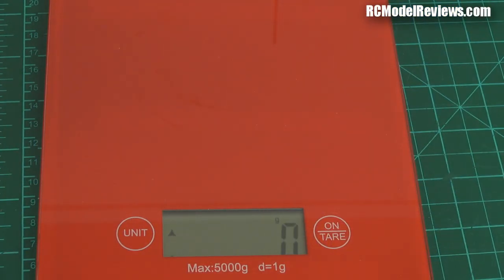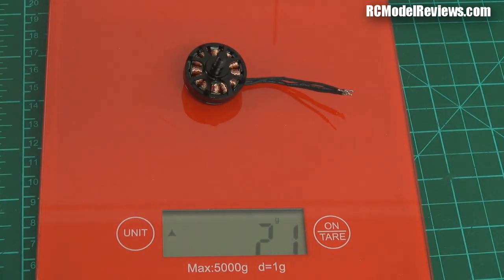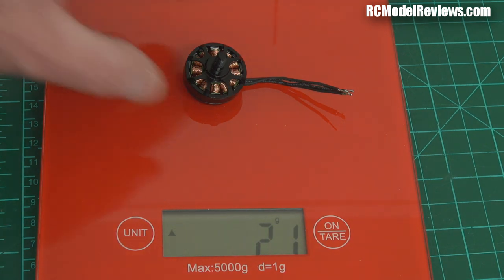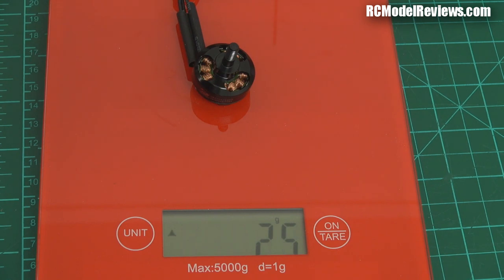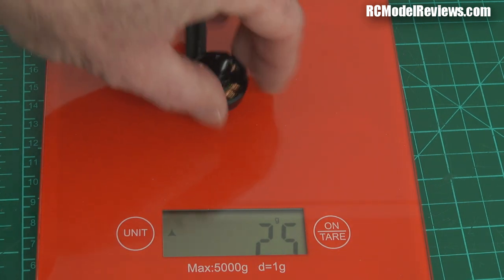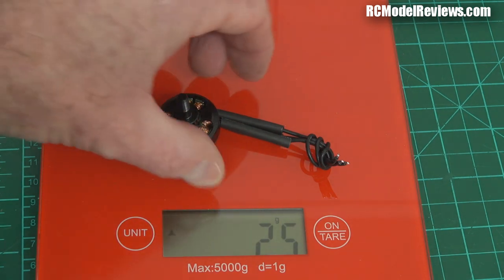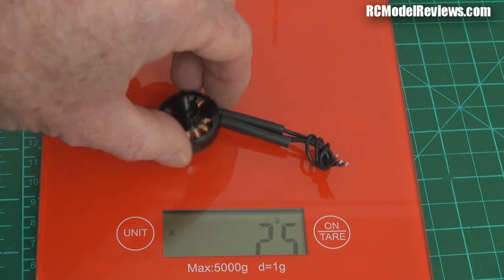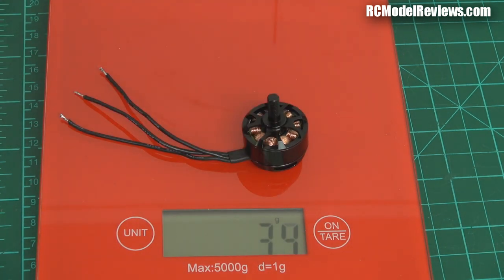Let's see how much these motors weigh — it's always important. Starting with the Sunny Sky 2204: I haven't put the prop nuts on because they vary a bit. We've got 21 grams for the Sunny Sky 2204. The Cobra is 25 grams — maybe take a bit off because there's some heat shrink on it, so call it 24 grams. It does have longer wires which adds weight too, so pretty similar. Now the Sunny Sky 2207 — that's obviously a bit of a beast — it weighs in at 34 grams, more than 50% heavier.